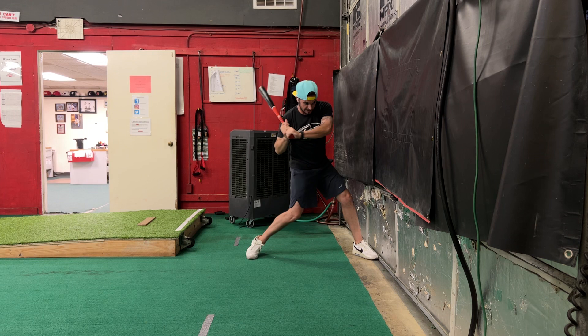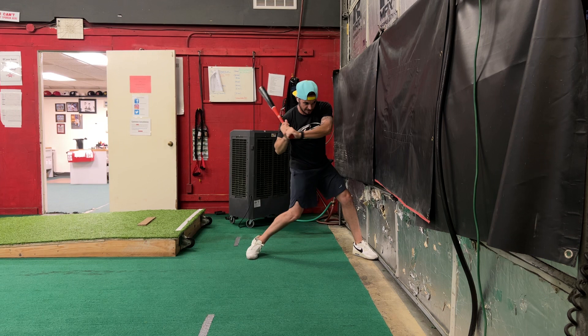One more time — come through, hands toward the wall, nice contact position there. Things to look out for: can't go forward, can't fall back, don't want a chicken wing. That is your contact drill.